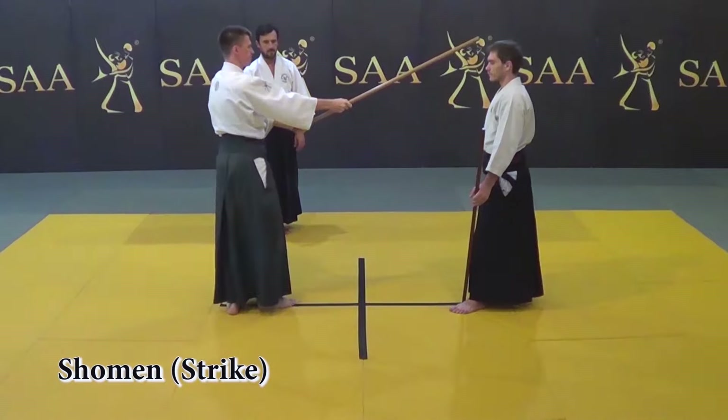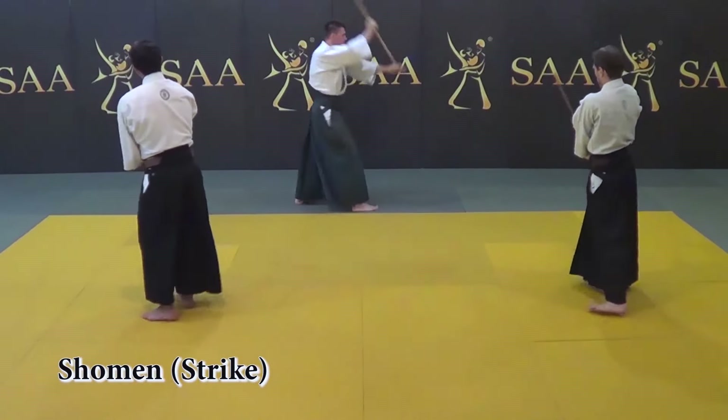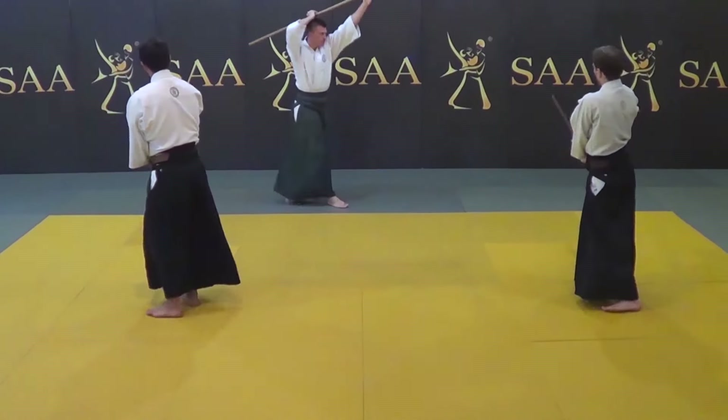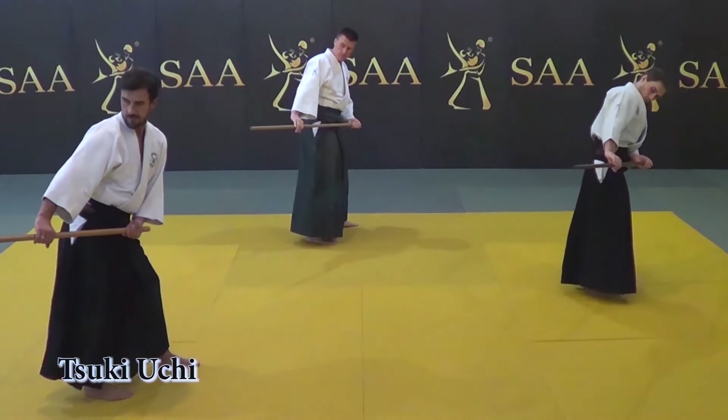You are learning the key concept of applying the whole body in the striking action. And it's not only a striking action, but a universal principle of applying so-called the power of your center when you learn to use your whole body.